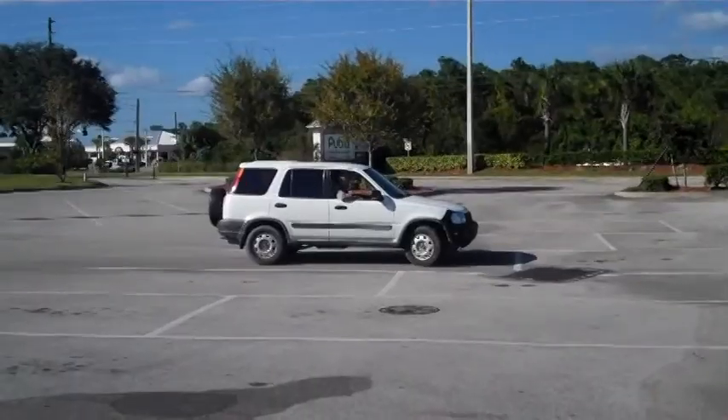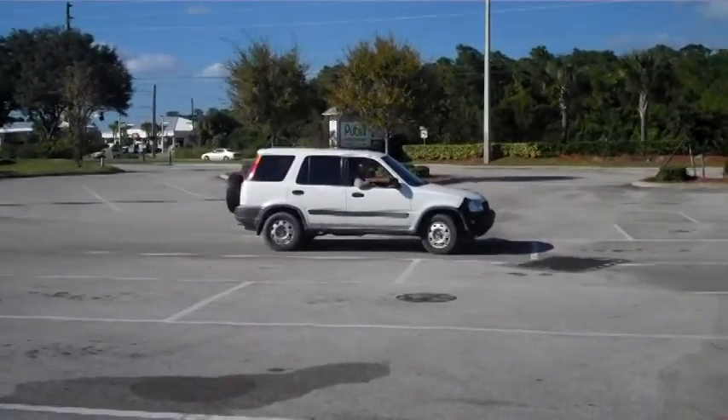Yeah, let's go. Okay, now let's gently take your foot off of the brake and just ever so softly touch the gas pedal. You want to give it a try? You ready? I'm ready. Here we go. Easy.